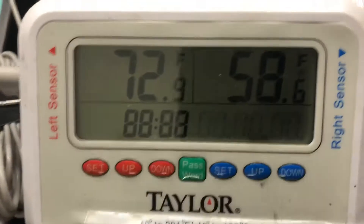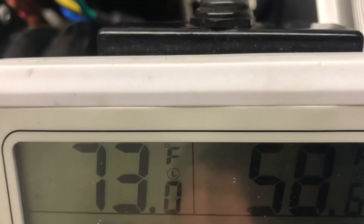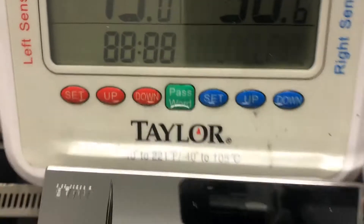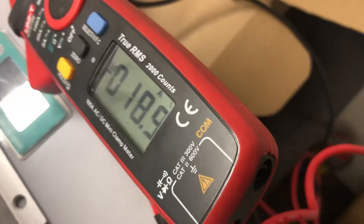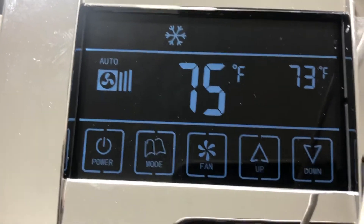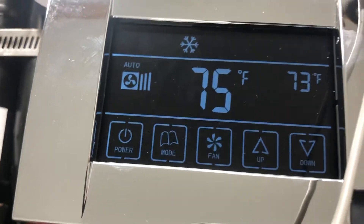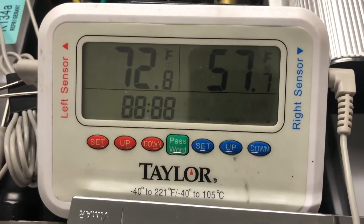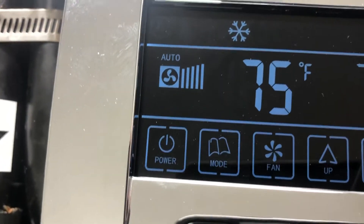I'm going to drop the temperature a little more by increasing the speed, so we are going to drop about a few degrees. It's going up — and we are going to see what it does in a few minutes. You see it's already dropping from 57, it's going to drop about 55. We are leaving it on automatic speed like that.